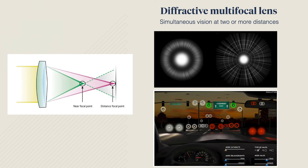If you opt for a diffractive multifocal lens, you will need to consider how well you tolerate compromise. For example, in some cases, distribution of light into several focal points causes the perception of a halo around lights at night.